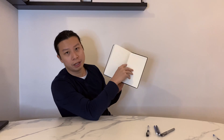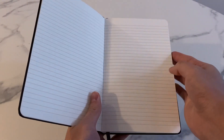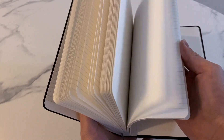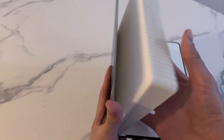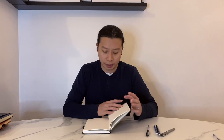It has a bookmark to keep track of where you are and an expandable pocket in the back. Honestly though, it's kind of a no-frills notebook — you're not getting anything extra, no table of contents, no page numbers, just lined paper. Opening it up, it folds really nicely. I would say it even folds better than the Leuchtturm 1917 I have right here.